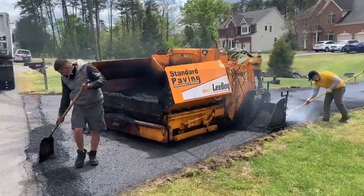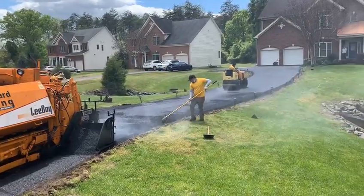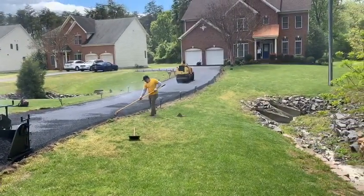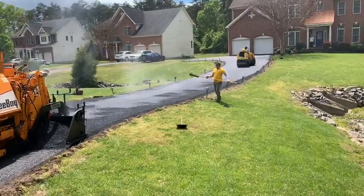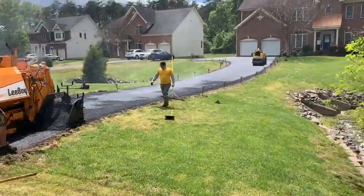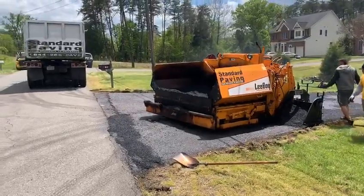It's almost done. It's got a little bit to do here on the apron and they're rolling it out. Looks real nice, got some nice edges on it, everything packed in nice and tight. I will also be shooting another video when it's all done and let everybody see what the end result is.